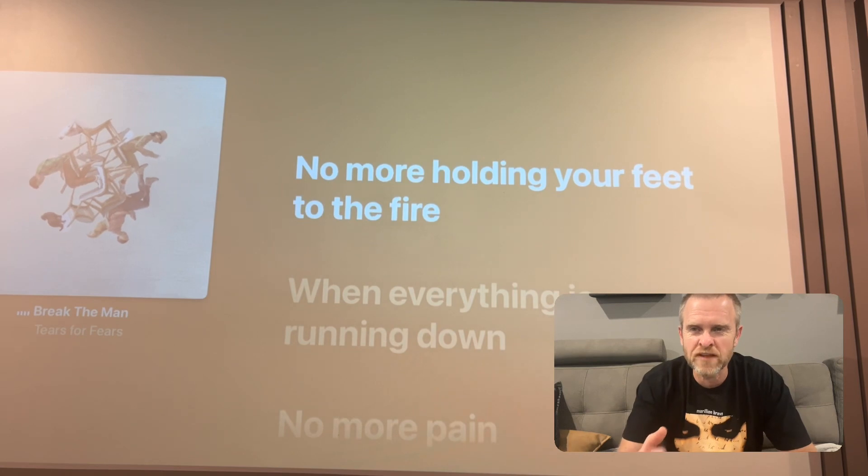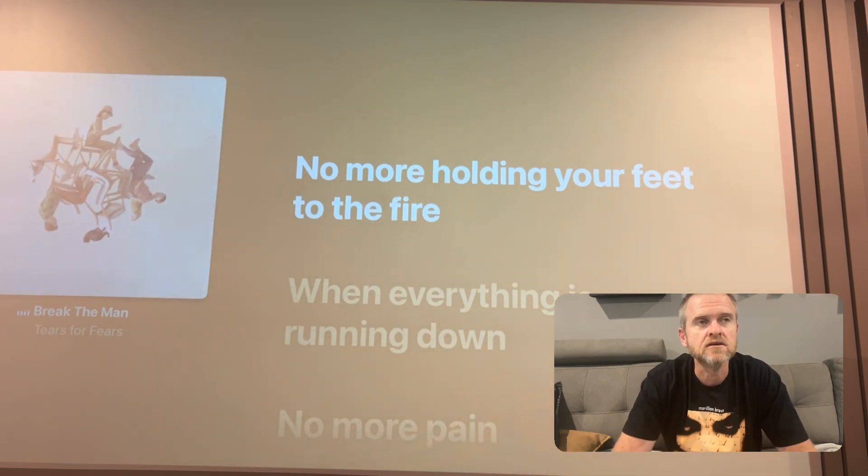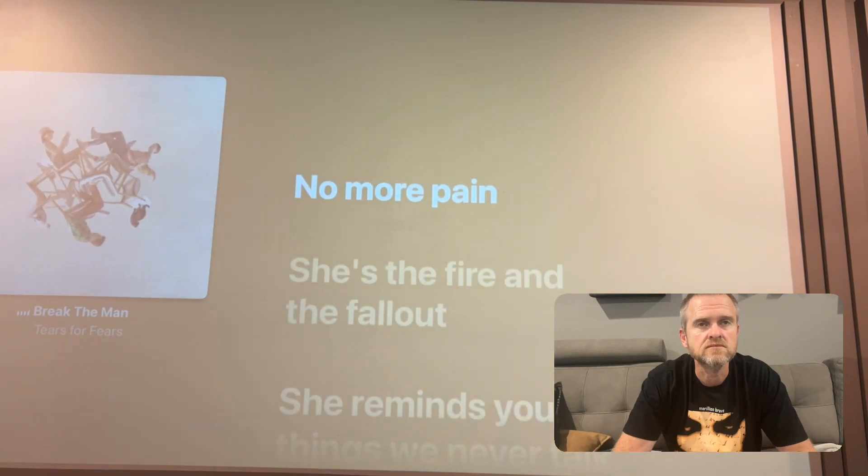Let me just have a look at that quiet part. It's not as full sounding — does that make sense? When everything is running down, I can tell.